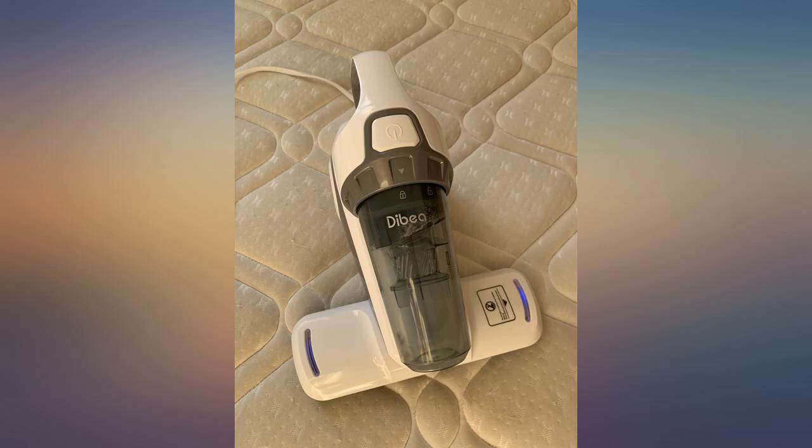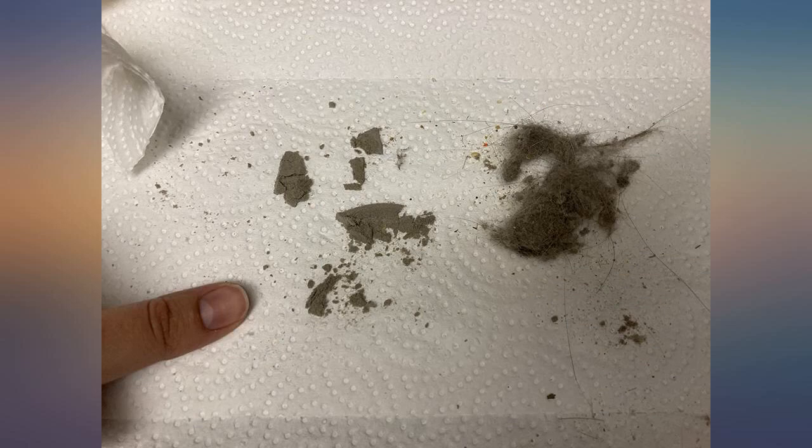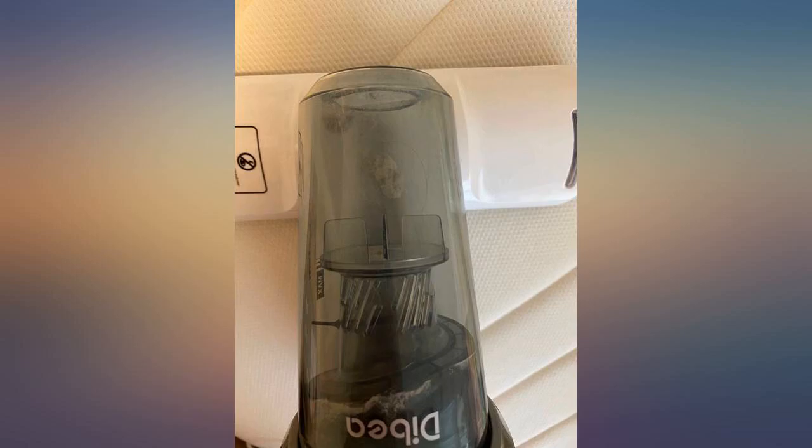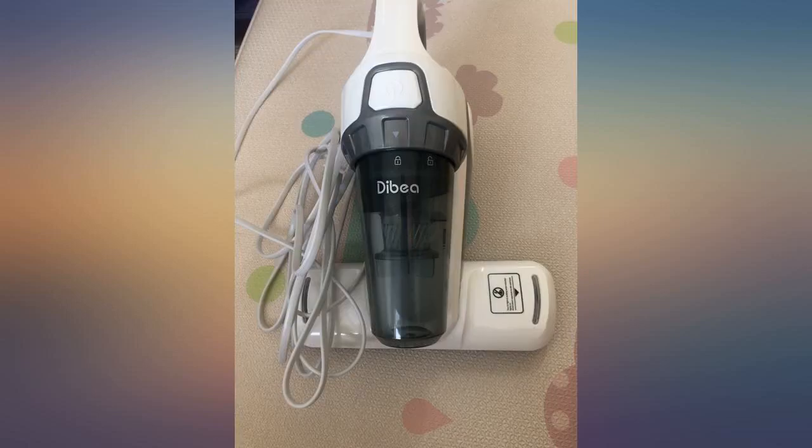I can't believe how much I got out of my bed sheets. I wash them at least twice a month, and this is what I got the first time using the machine. Wow. After a couple of weeks of use, I do feel like this is essential for me at this point.